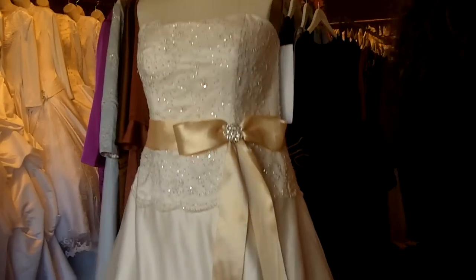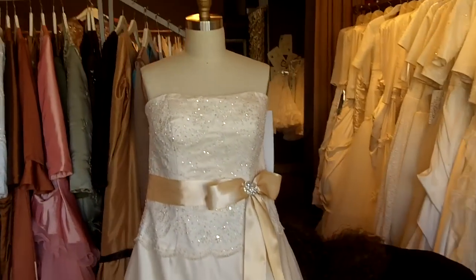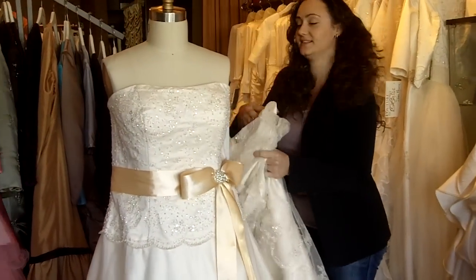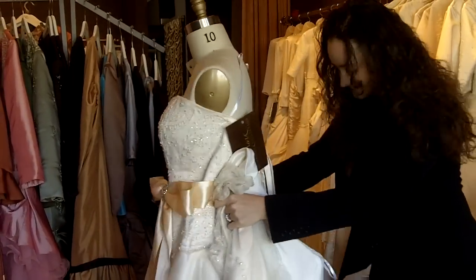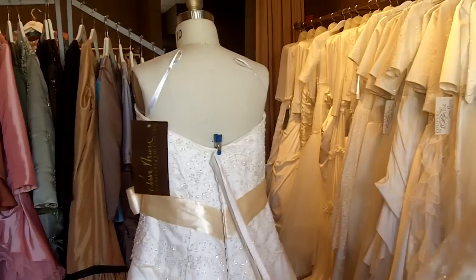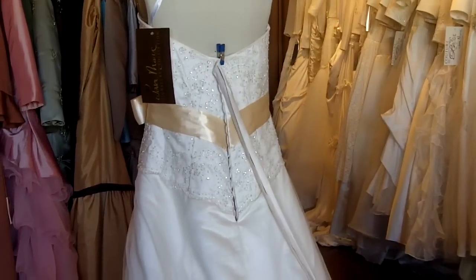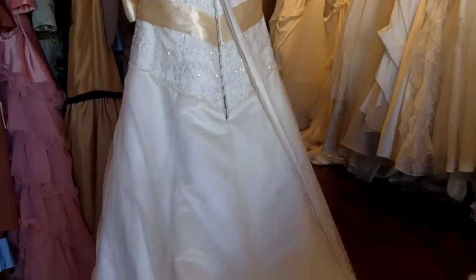This is a gorgeous A-line style gown and it's very flattering on hourglass shapes. Now I will show you the back of the dress. The back of the dress is corset style and it is available in a zipper back as well.